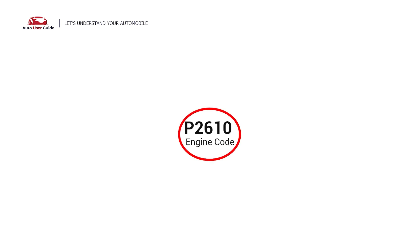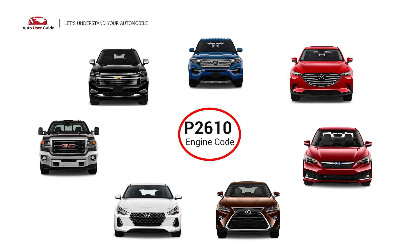This code can appear in various vehicle models across multiple manufacturers, including Ford, Chevy, Mazda, GMC, Subaru, Hyundai, and Lexus.